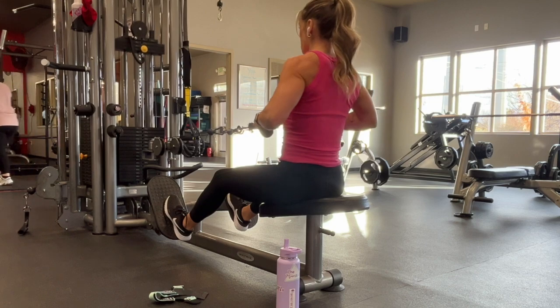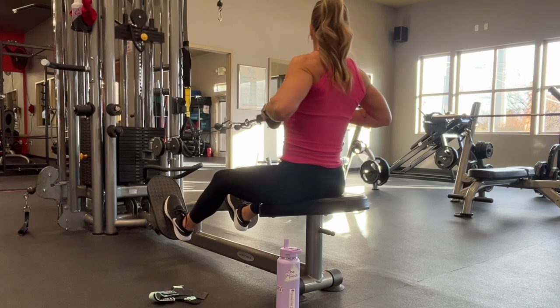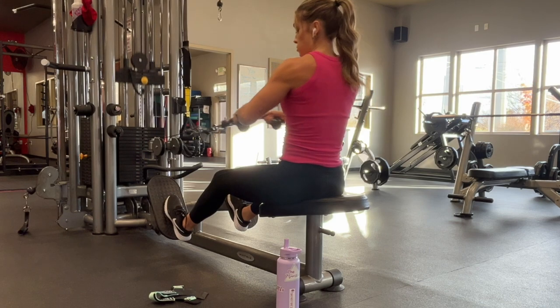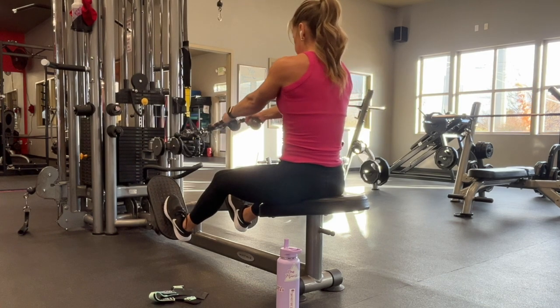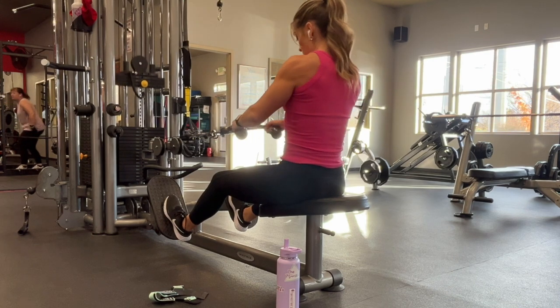You're going to pull the ends of the rope out towards the side of your body with your elbows flared out. You do not want your elbows alongside your body, and you do not need to focus on squeezing your shoulder blades together. All you need to think about is having your elbows flared and pulling the ends of the rope just to the outside of your body near your ribcage.